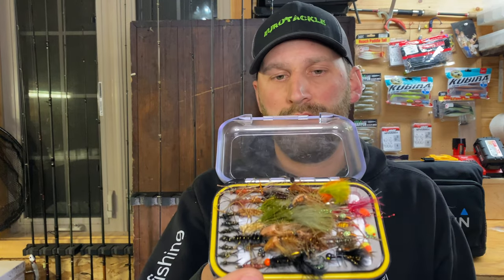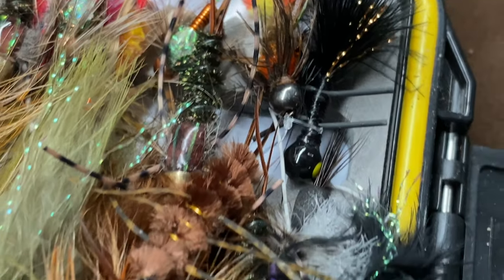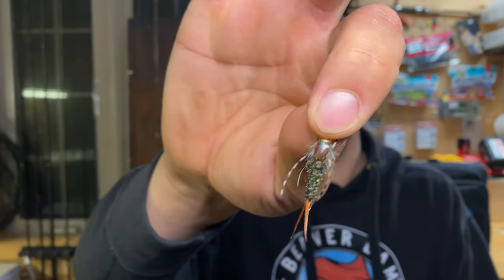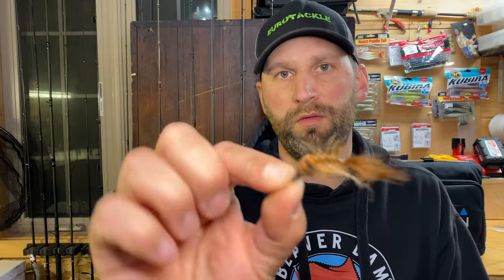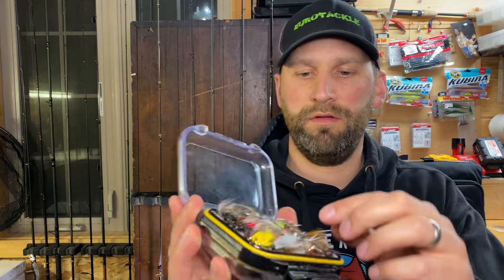Here's my Brule fly box — it's packed pretty full. My staples are basic stonefly imitations; one of my favorites is from the Superior Fly Angler, a cross between an x-legs and a stonefly nymph with a beadhead. There are other stonefly imitations in here — more natural-looking ones and some big almost woolly-bugger-like ones with a carapace on the back, which are my go-to on bigger flies. Another staple is prince nymphs — hard to beat for a good bite — and hare's ears as well.